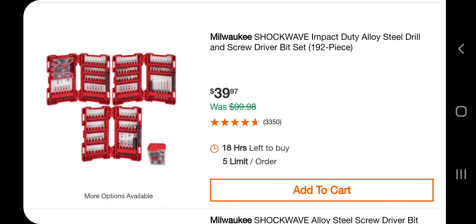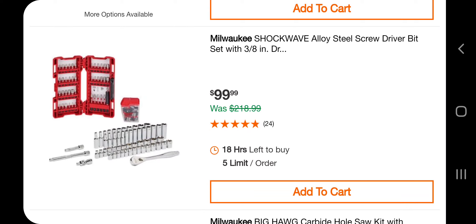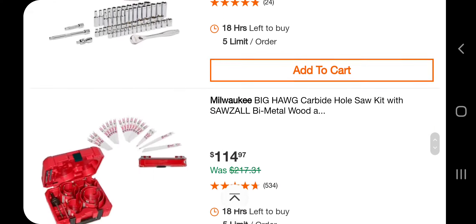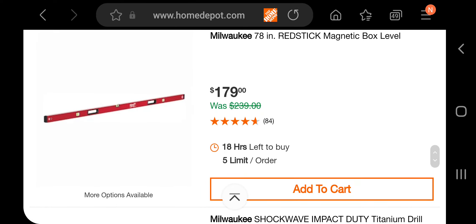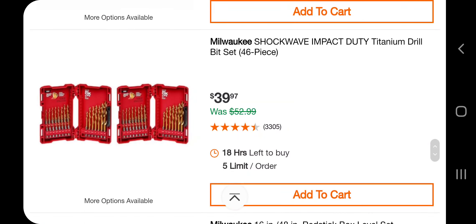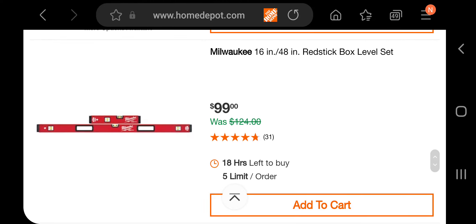We got the Shockwave Impact Duty bit set, 192-piece, for $39.97 — I still think it's a little pricey, we've seen better deals on Shockwave. There's a 3/8-inch driver bit set, a socket set for $99, and a Big Hog carbide bi-metal hole saw for $114. Also a Shockwave Impact Duty titanium drill bit set, 46-piece, for $39.97 — that one's actually pretty good, works out to about five bucks a piece.